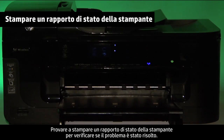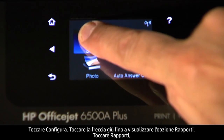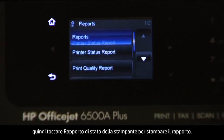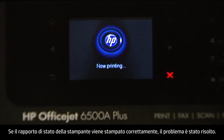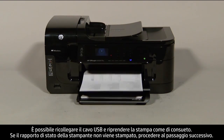Try printing a printer status report to see if the issue is resolved. On the touchscreen control panel, touch the right arrow to show more options, then touch Setup. Touch the down arrow until the Reports option is displayed, then touch Reports, and then touch Printer Status Report to print the report. If it prints successfully, the issue is resolved and you can reconnect the USB cable and resume printing as normal. If it does not print, go on to the next step.